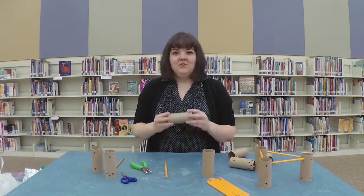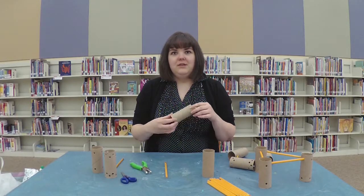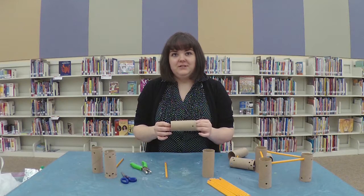So in front of me I have toilet paper tubes. You can also use paper towel tubes or the inside of wrapping paper — just any sort of cardboard tube. You can cut it down to whatever size you want.